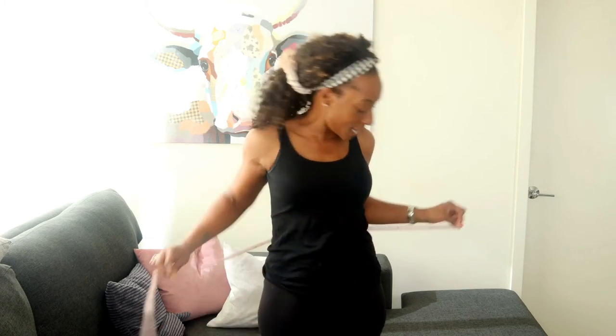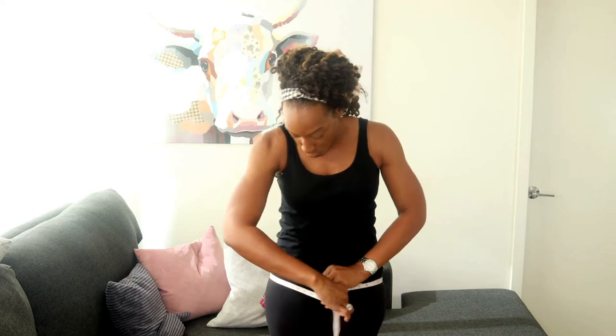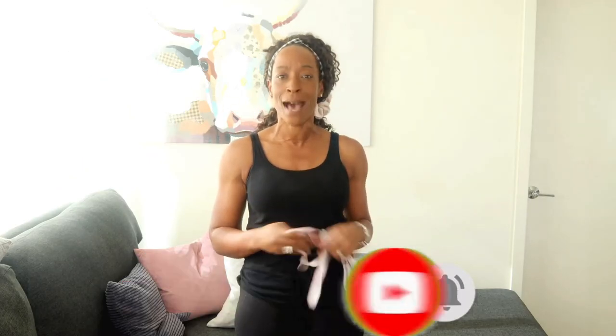The last measurement you take is your hip measurement — your natural hips. Write that one down too. So you've got those four measurements. Now, what do those measurements mean? We're going to analyze them and do a little bit of math.